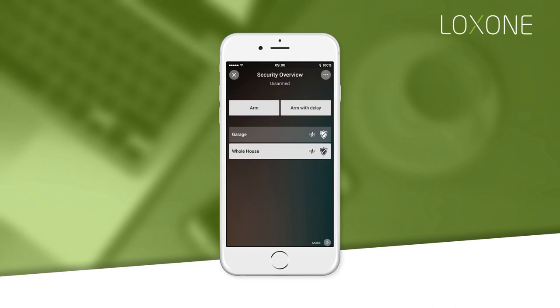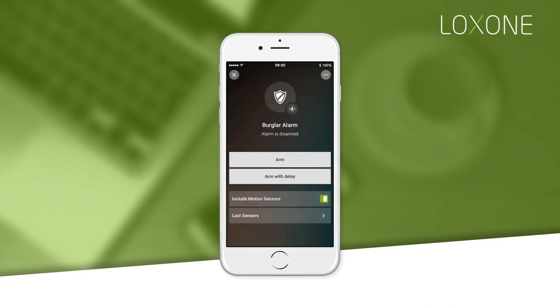If you select an alarm and tap more, you will be able to view extra settings, like whether to include motion sensors when armed, or a log of triggered sensors.